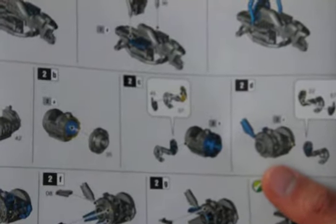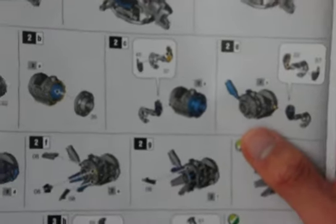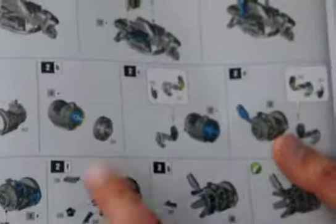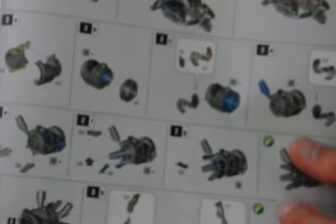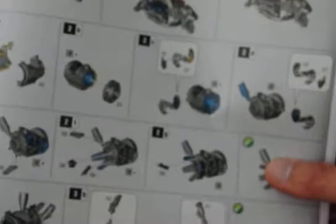I just did a Shock Jump Dragster unboxing — that was one of my latest videos, or if you look back a week or two ago. I was just talking about the instructions and how they have colored instructions now. And this has a lot of parts to it. I'm going to spend a lot of time with the glue putting this thing together, but I like how they have the different colors.